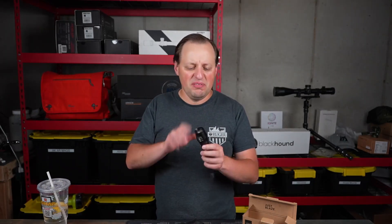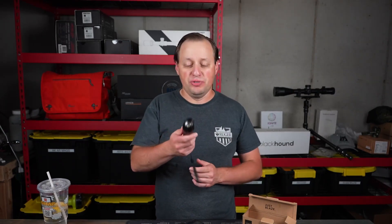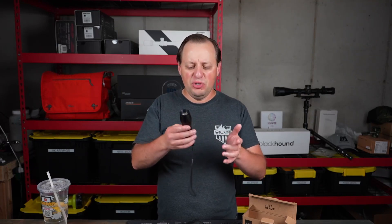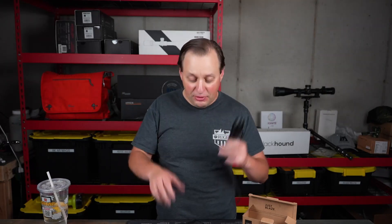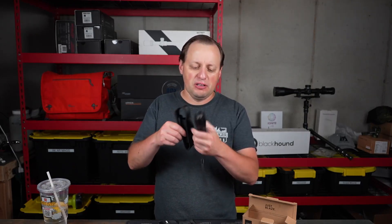Number one, these are going to be made out of aluminum. Very, very nice, durable build. They feel really, really good in the hand, and you can definitely carry this with you. It is going to come with a pouch so you can run it on a belt loop, and it's not going to be super heavy, but it's still going to be an everyday type light.